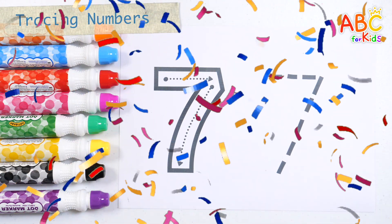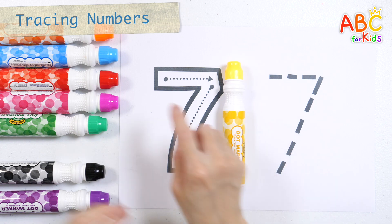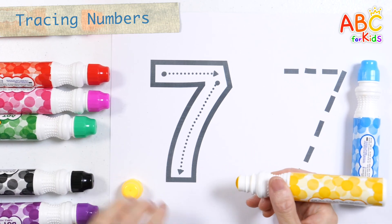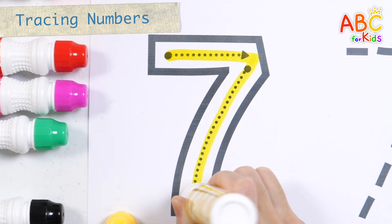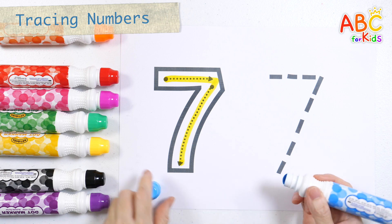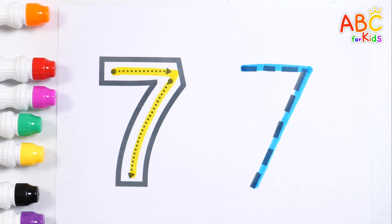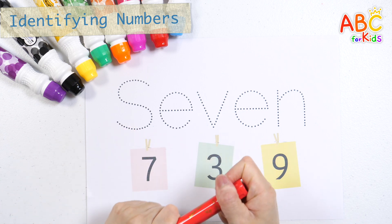Let's learn how to write the number 7 with a yellow pen and write it again in light blue. Let's trace the number. Find the right number and circle it.